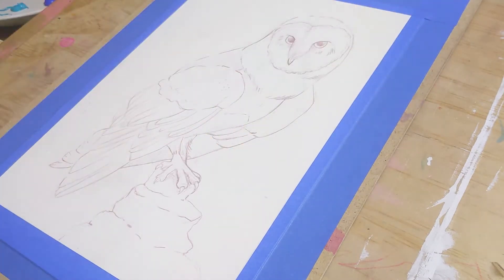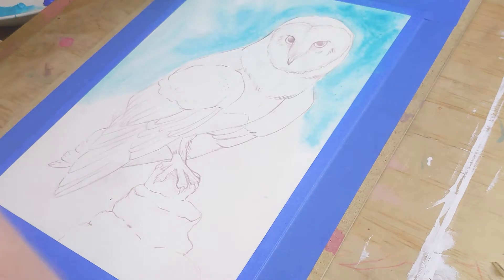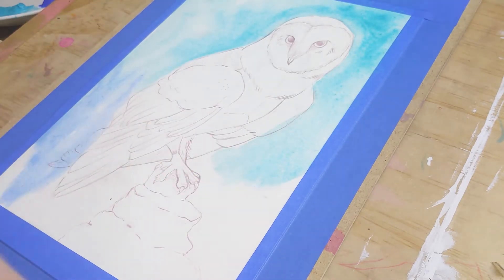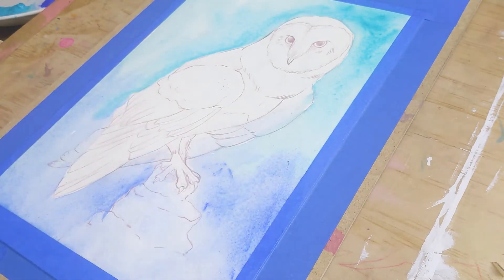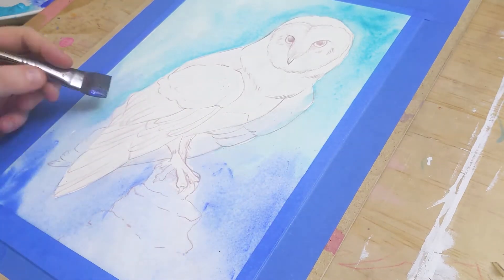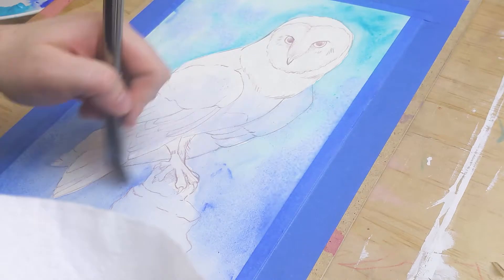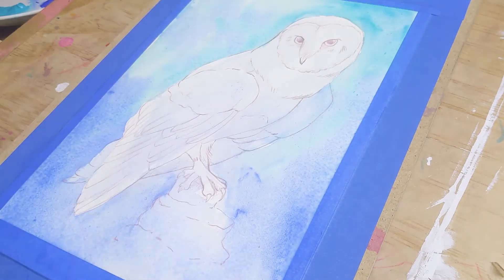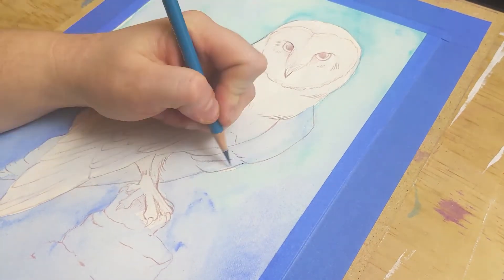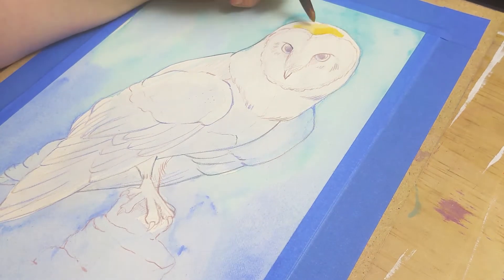What you're seeing here is me actually laying down clean water onto the paper and then dropping my watery paint into it. This technique is called wet in wet — meaning you wet your paper with clean water and then you drop your paint into it. I use this technique because it allows me to get a really soft layer down and it does a lot of the hard work for me. I don't have to work so hard to push the paint around because the water allows the paint to bleed and soften and do wonderful things.